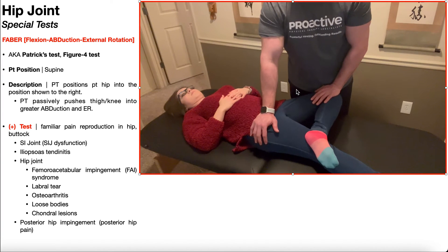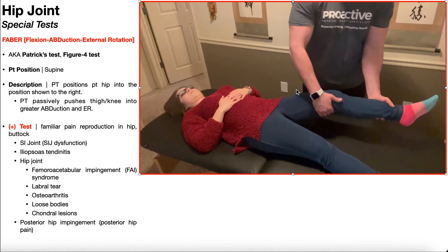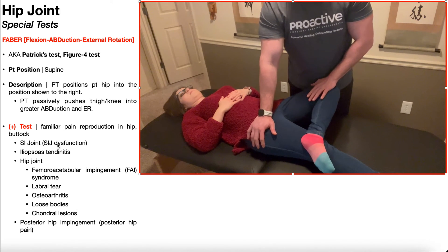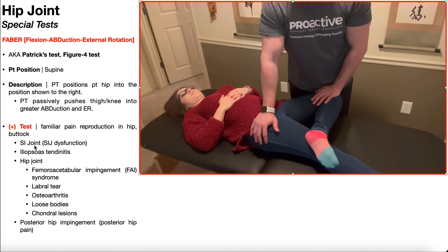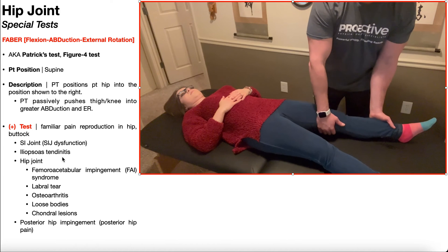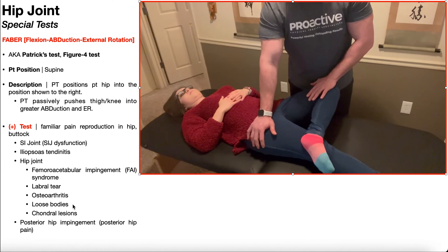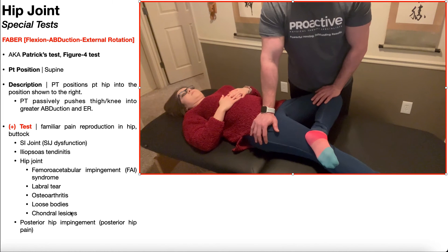While applying that pressure, you're assessing for symptom provocation. A positive FABER test involves familiar pain reproduction in the hip and/or the buttock. Many conditions are associated with a positive result, including SI joint dysfunction, sacroiliitis, iliopsoas tendonitis, femoral acetabular impingement syndrome (FAI), labral tears, osteoarthritis, loose bodies, and chondral lesions — that is, lesions to the cartilage of the hip on the femoral head or acetabulum.